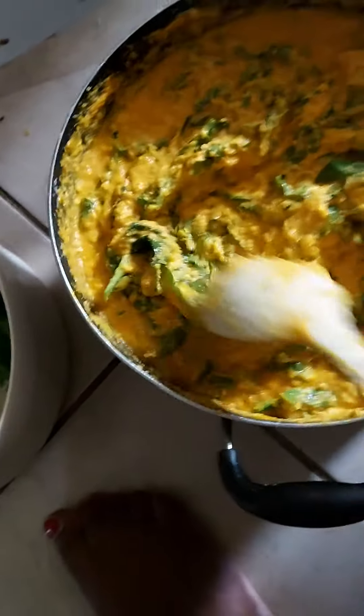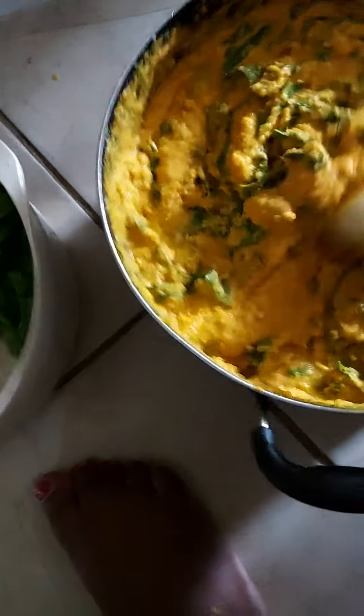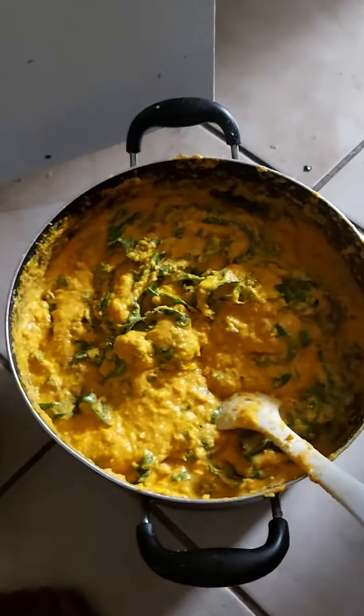Then I add palm oil into it. This is it — look at this, it's so good! Last week I told you that today we're going to do the difference of cooking food like this.